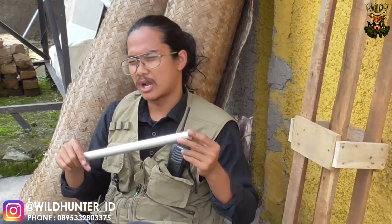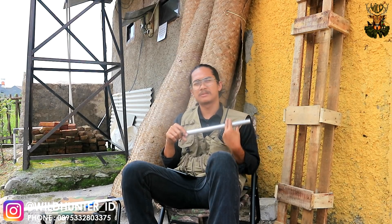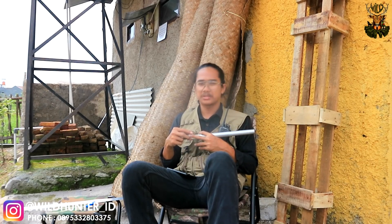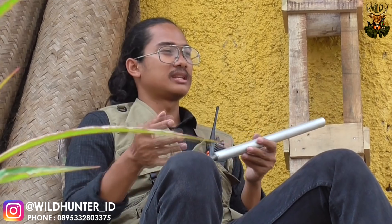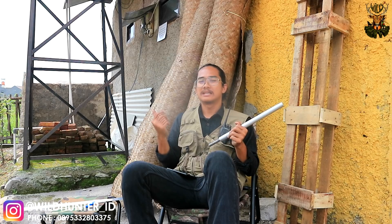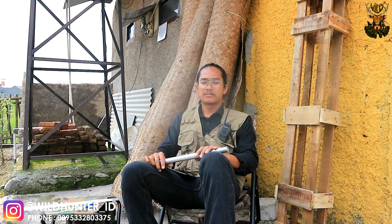Tidak usah menggunakan peredam eksternal — ini suaranya mampu meredam hingga 80-90% dari suara senapan. Sangat senyap. Teman-teman bisa lihat konten Wild Hunter tentang produk terbaru yaitu Bezad Clan untuk mendengarkan suaranya. Ketika tes akurasi dan tes di lapangan, suaranya sangat senyap sekali. Ketika berburu dalam hutan, seakan-akan teman-teman tidak meledakan sesuatu — itulah kelebihan dari sistem Surrounded Barrel yang digunakan pada Bezad Clan from Wild Hunter.